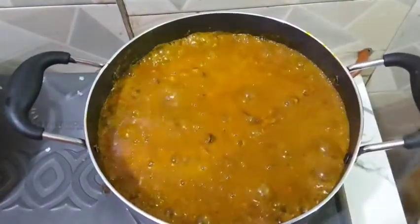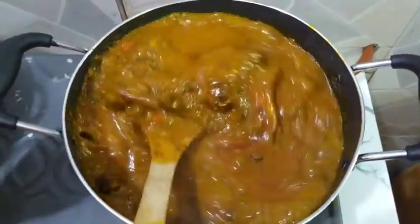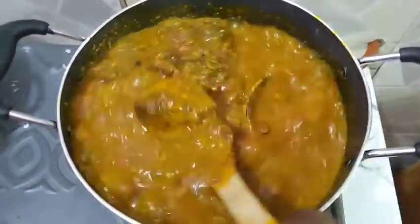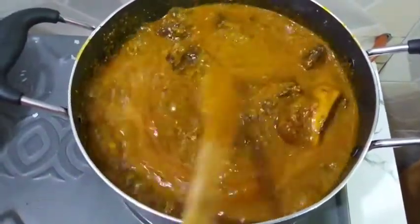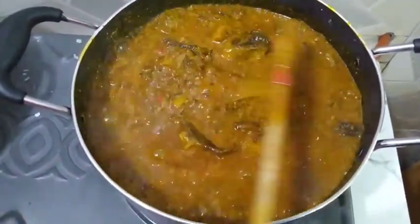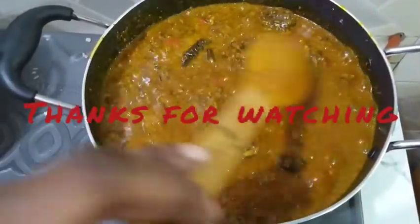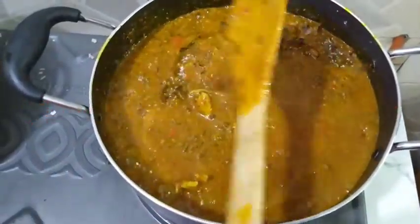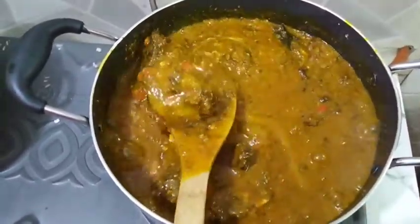Oh my God! This has been boiling now for three minutes. Look at that guys — isn't it lovely? Our dried okra soup is ready! Soup is ready — it is ready. Go and try it out, guys. Send me pictures — it gives me joy. Send me pictures whenever you create it.